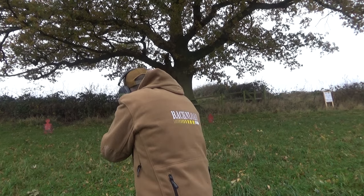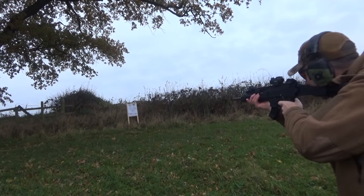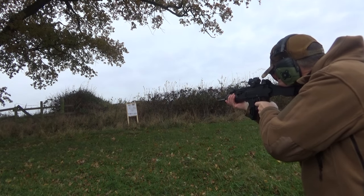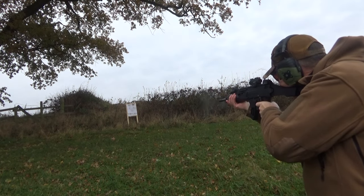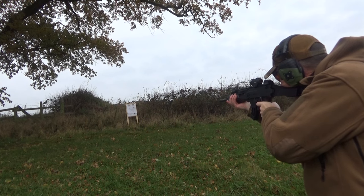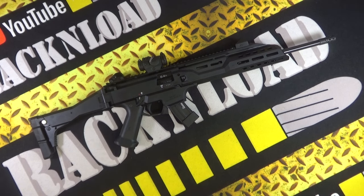I still had the Aimpoint on top for range work, shooting at 50 metres and getting okay groups — that was mainly functionality testing. If you drop a decent optic like a Vortex Strike Eagle on this rifle, I think you can really hone in on accuracy. But for reliability — absolute thumbs up. Thanks for watching, that's Rack and Load, see ya.